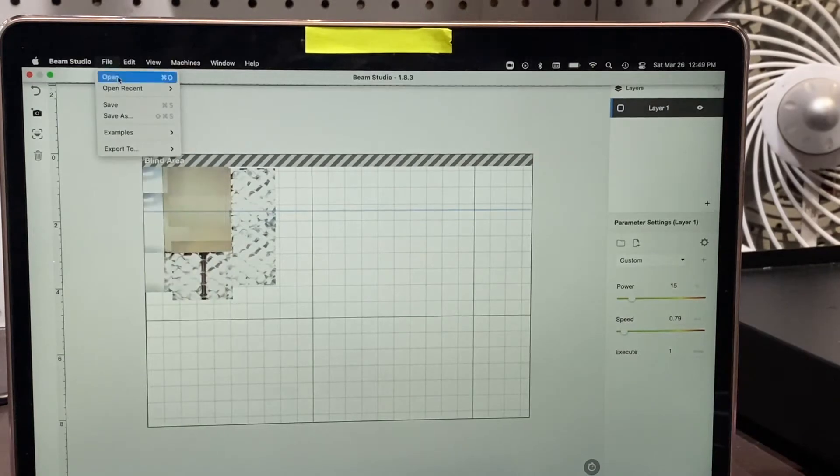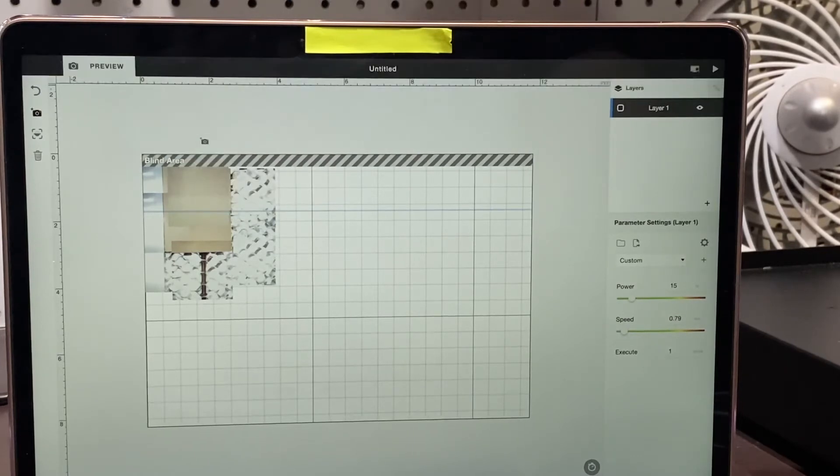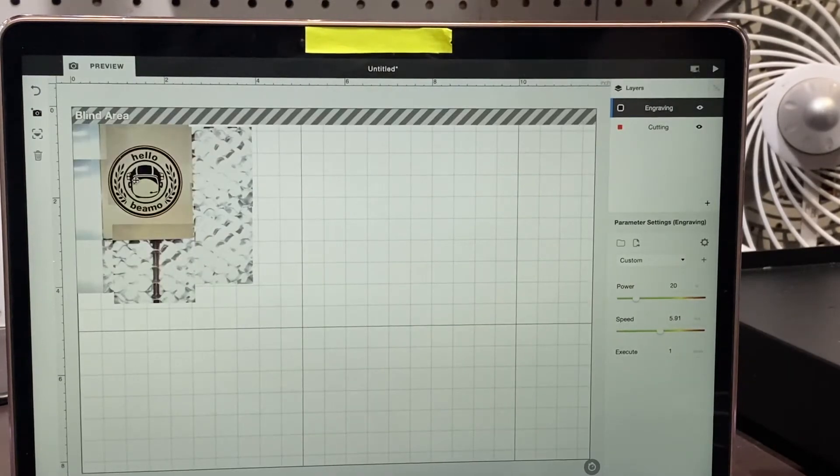Now let's cut our first project. We're going to go to File, Examples, Example of BMO, and the default image will come up for you to test on the piece of wood that's given to you.